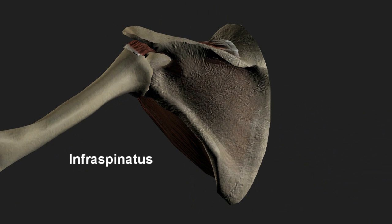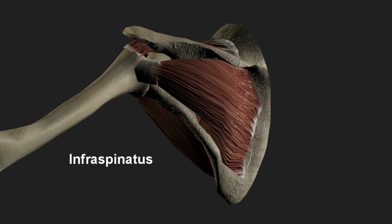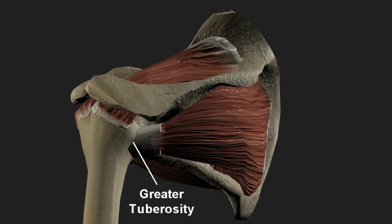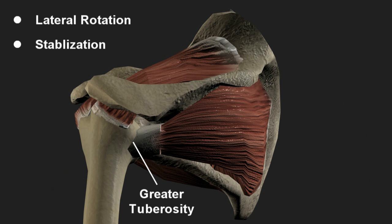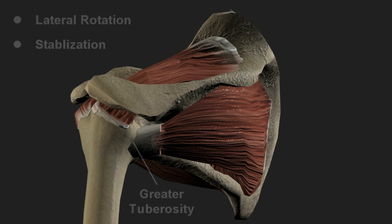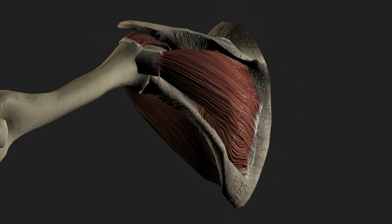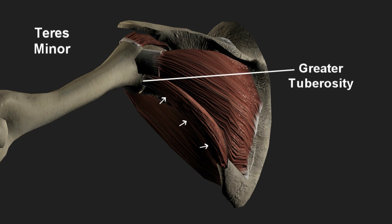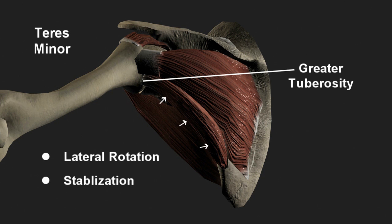The infraspinatus is a large muscle originating from the infraspinatus fossa below the scapular spine and similarly attaching to the greater tuberosity. Its primary functions are lateral rotation of the upper arm and stabilization of the shoulder joint. The most inferior member of the cuff is the teres minor, originating off the lateral border of the scapula, with the tendon again attaching to the greater tuberosity. Its primary functions are similar to the infraspinatus, with lateral rotation and stabilization of the upper arm.